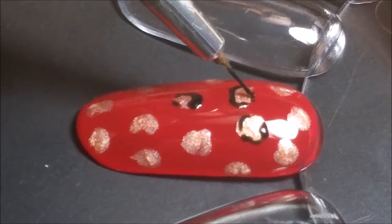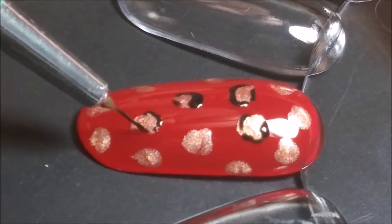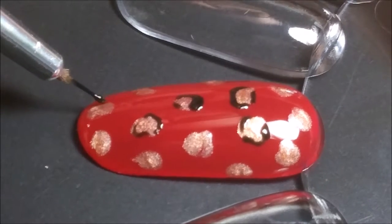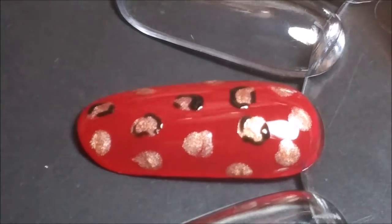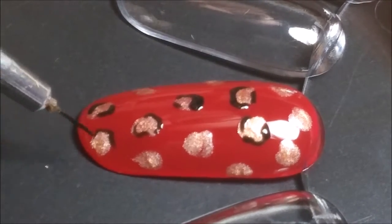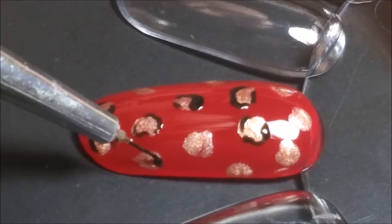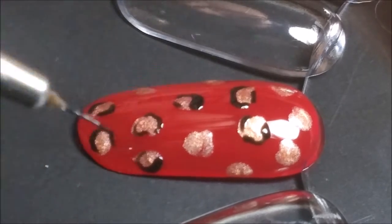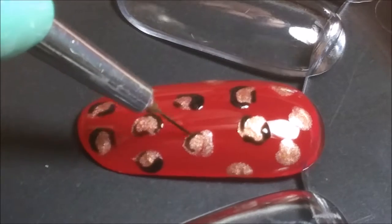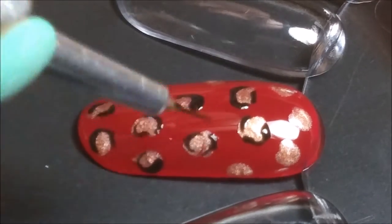I like to hold my brush right near the end of the handle, because I feel like that way I've got less control over the shapes that I make, so my lines are more natural and they have different shapes to them. Also you can see sometimes I use the point of my brush, sometimes I press a little bit harder, so that my lines are not just super fine — they also get a little bit thicker. You'll want to outline every single bronze dot.